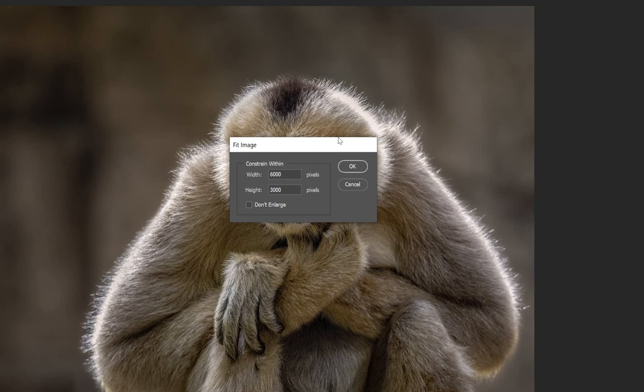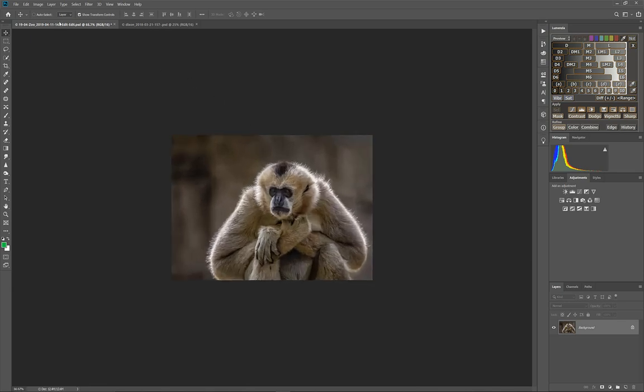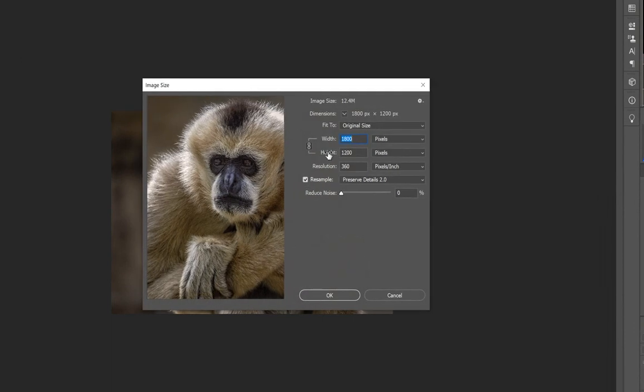Instead of worrying about the size of the photograph, you just tell it what size you want it to fit into. In this case it's our Canon projector, so I enter 1920 for the width and 1200 for the height. Photoshop figures out what it would take to fit that image inside those dimensions. If we check Image > Image Size, it calculated taking advantage of the full height of 1200 and letting the width float on its own.